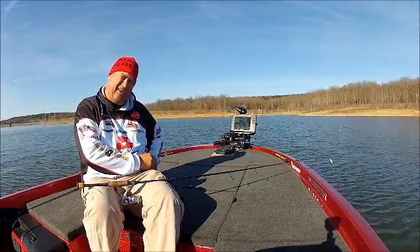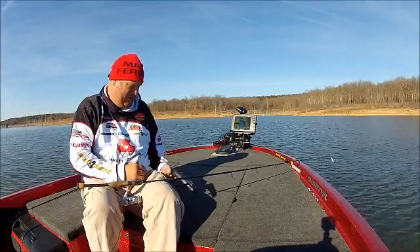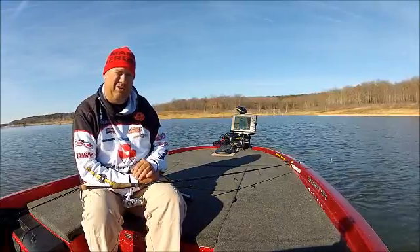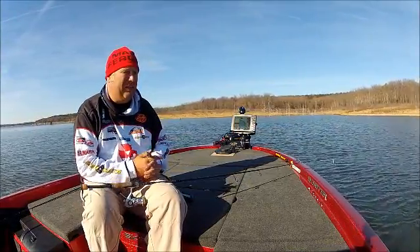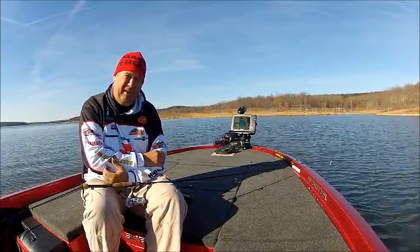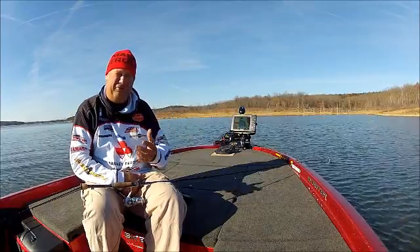This new electric steer trolling motor, the Trova with i-Pilot Link, is really going to shape the southern market. If you're not getting on board with it, it's something you really need to take a look at and check out these features for yourself.